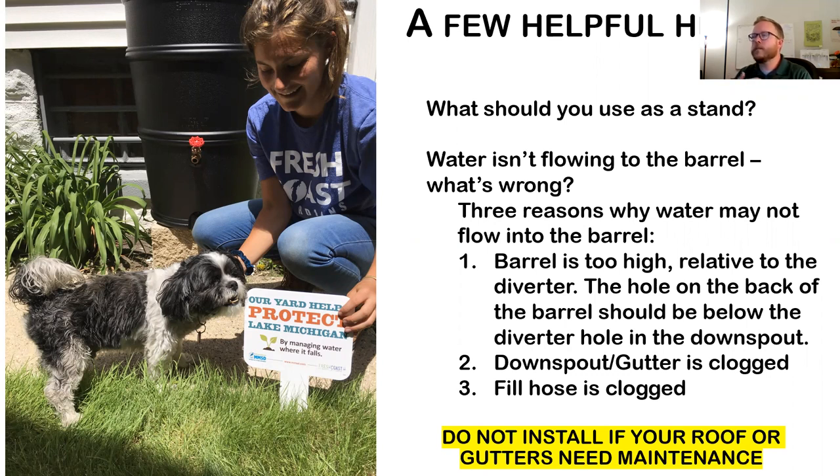If you're not getting water in your rain barrel, it could be that your barrel is higher than the diverter — make sure the hole is at that two-and-a-half to three-inch mark below the barrel lid. Your downspout could also be clogged with leaves, or the diverter could be stuck with leaves — make sure that's cleaned out. The fill hose can also get clogged with leaves. One important note: if your gutters or roof need maintenance — gutters hanging off, or shingles with a lot of asphalt flakes coming off — do not put a rain barrel on until you address that, as those pieces can clog your diverter.